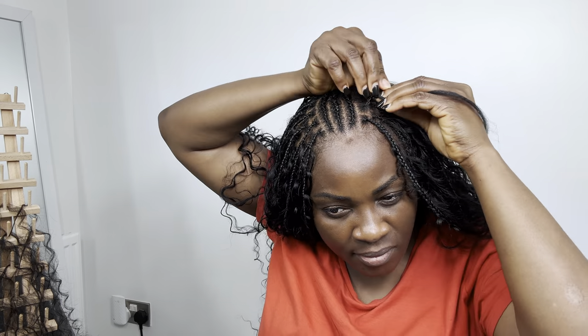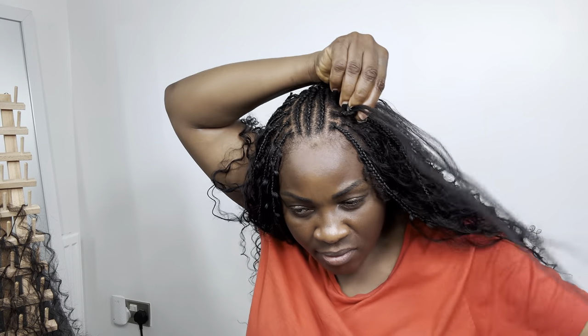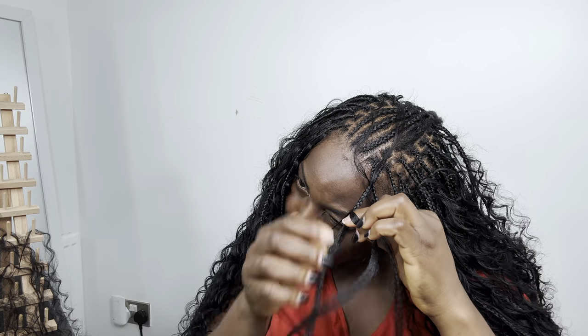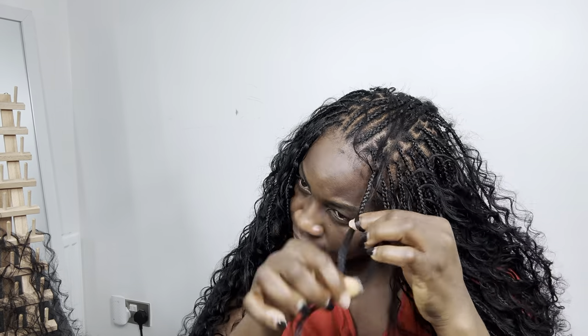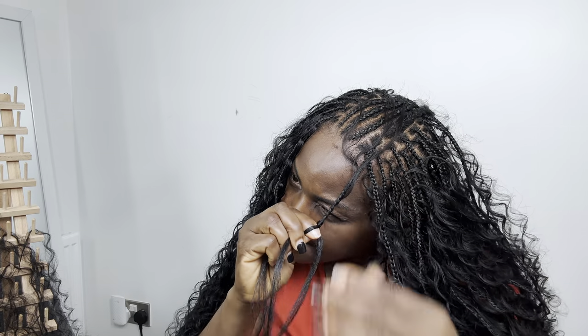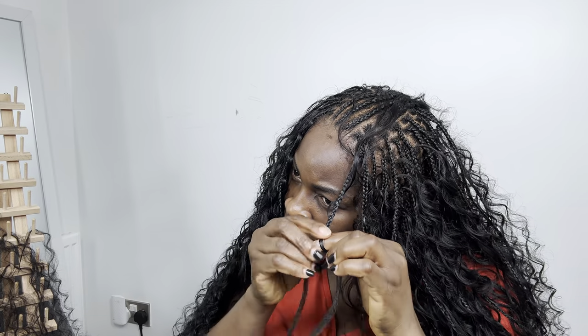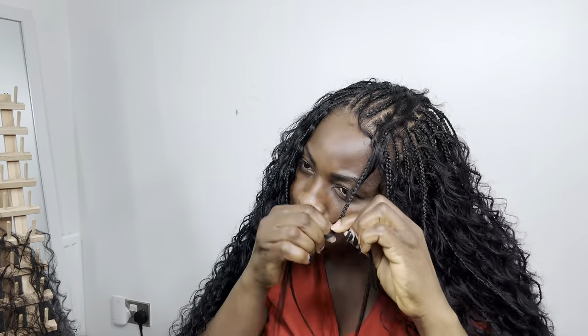Let's talk about the difference between the Bora Bora braid and the boho braid. The only difference is the volume — Bora Bora braid has more volume than boho braid. Boho braid has less volume while Bora Bora braid has more volume on the braid, which means the coils are more than the boho braid. That is the only difference between the two braids — not much difference though.